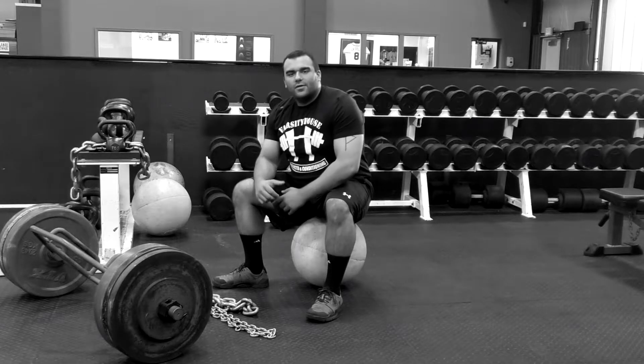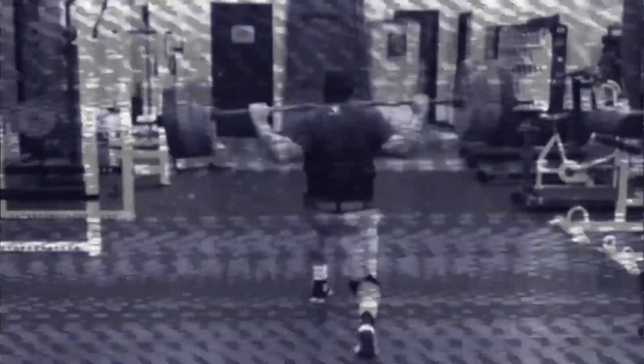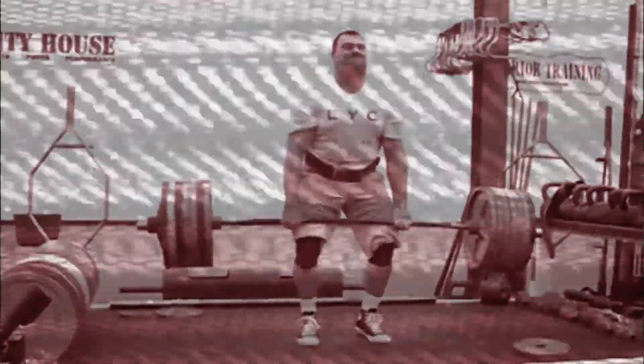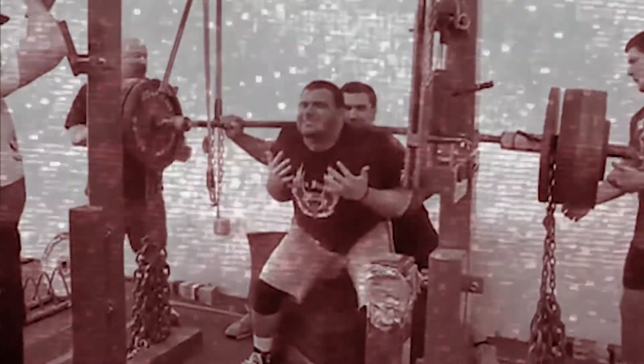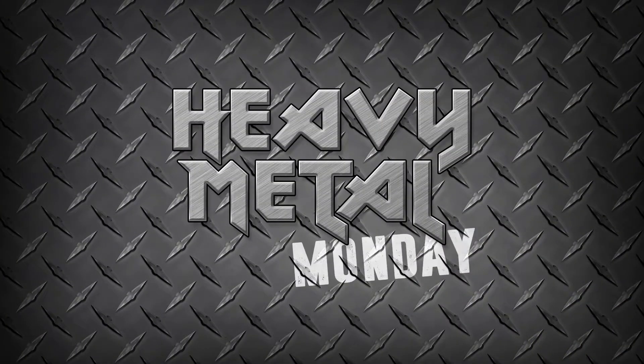Welcome to Heavy Metal Monday. It's Micah, and Tim here live from Varsity House Gym. Welcome back to another edition of Heavy Metal Monday.